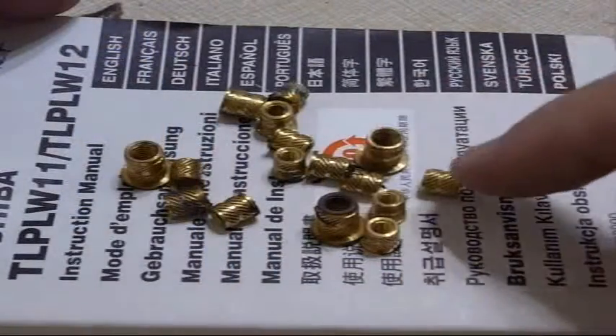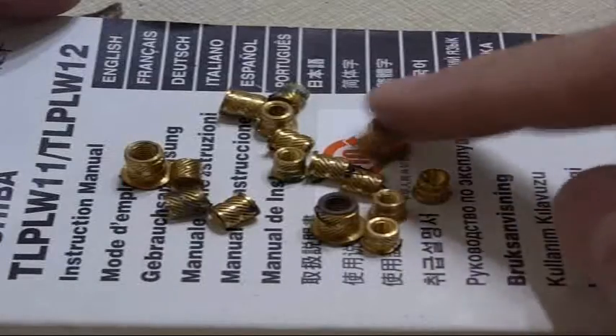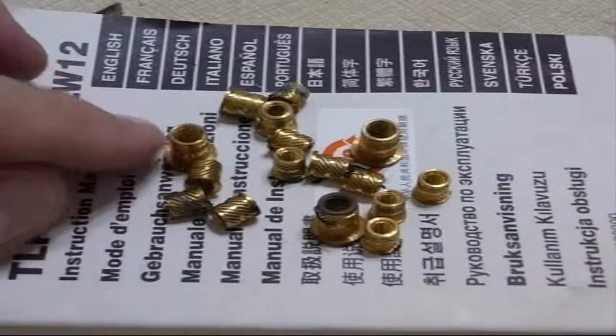So a little bit of work, a little bit of care — you can end up with some very good quality threaded brass inserts for your project. Hope you found it useful and interesting.